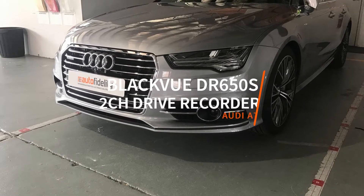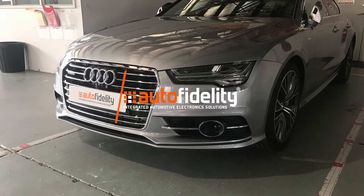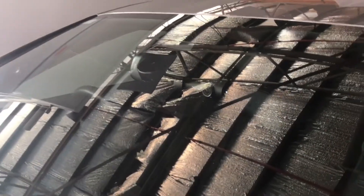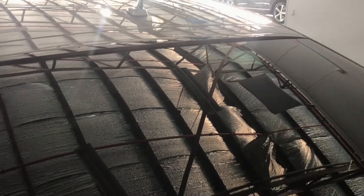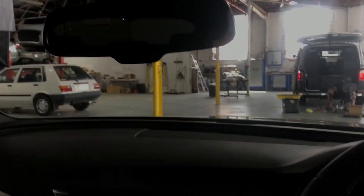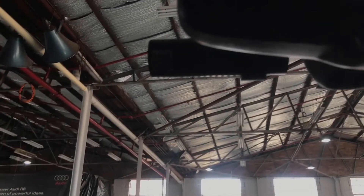Hi, today we will be looking at our installation of the Blackview DR650S two-channel drive recorder. One of the reasons this system is so popular is the discreet nature of the product. As we see there, we can barely see it from the front or the back, even from the driver's position. It's completely hidden behind the OEM rear view mirror.